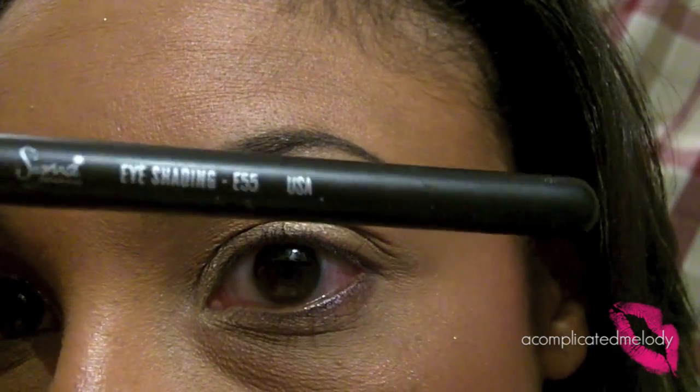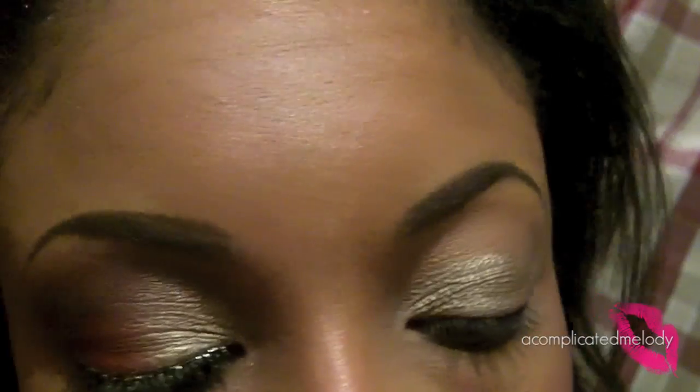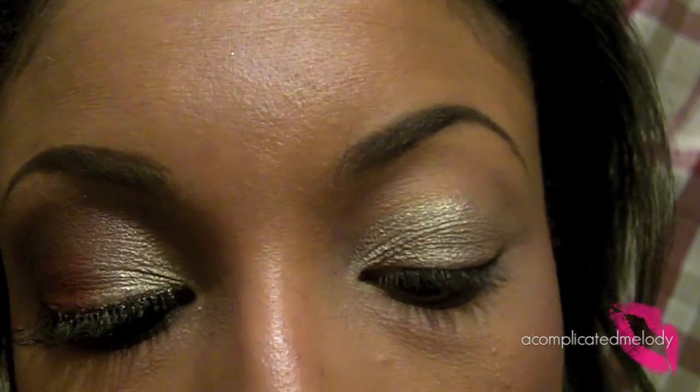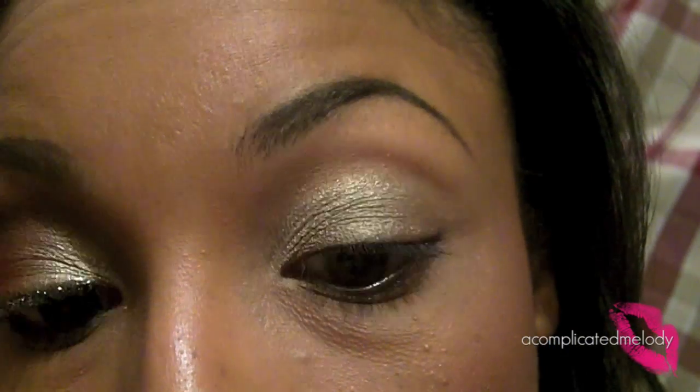Next we're going to use the E55 Sigma brush and we're going to pick up the red and put that in the outer third of the eye.